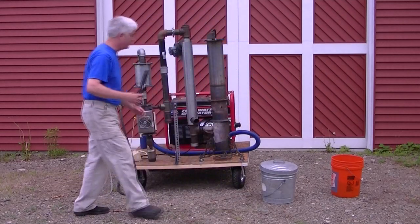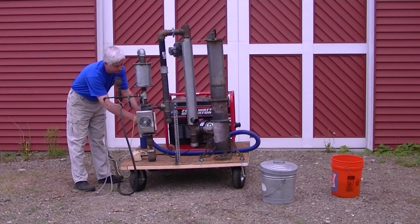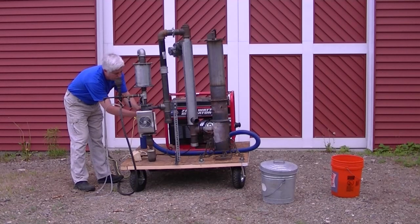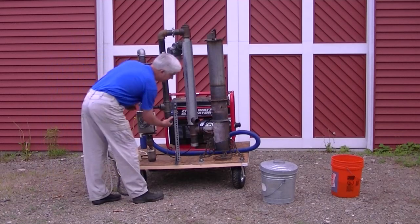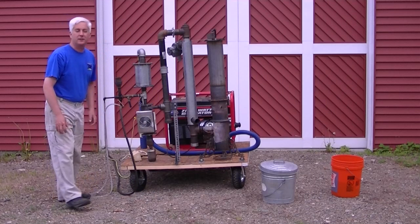Carburetor is dry. Sumps are all tight. Everything's cleaned out.